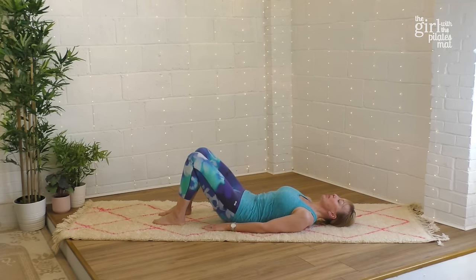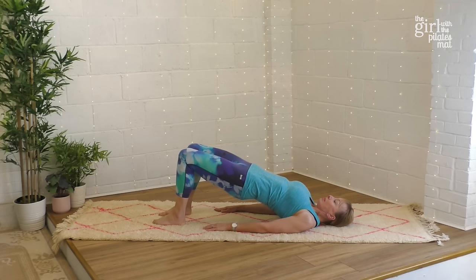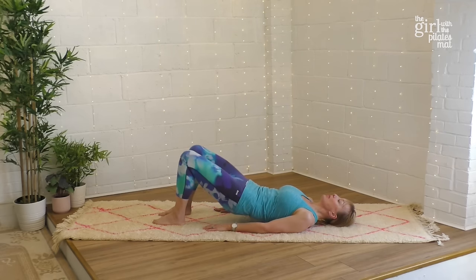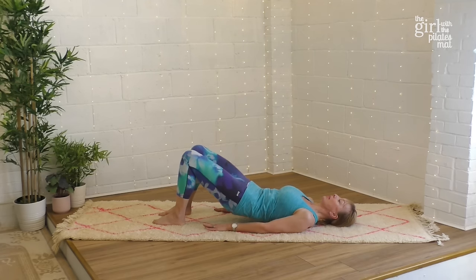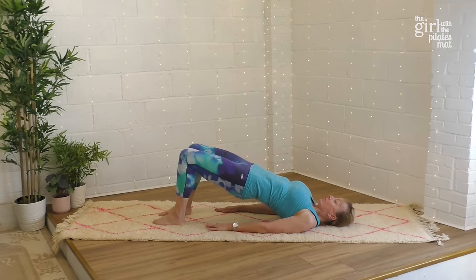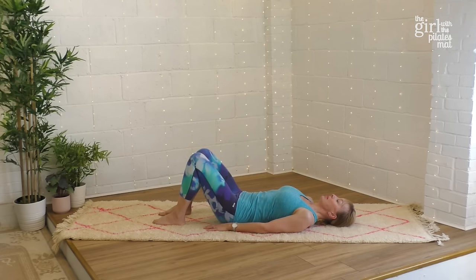Let's repeat: deep breath in, breathe out to tilt the pelvis, press down into the feet and lift the hips up. Inhale at the top, exhale relax through the chest, coming down through the spine and back onto the floor. Tilting as much as you can, pressing down into those feet, lifting up, pushing up through those legs. Exhale as you come back down, returning to your start position.